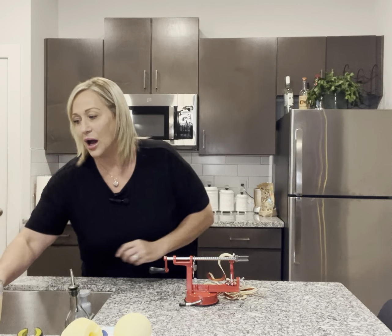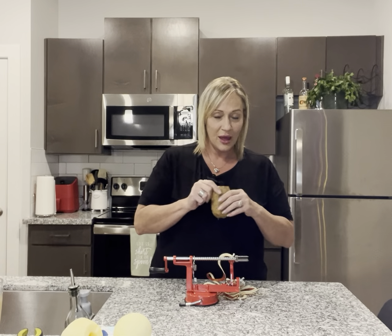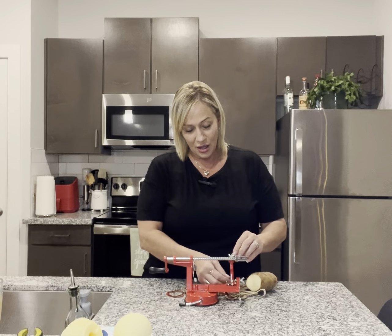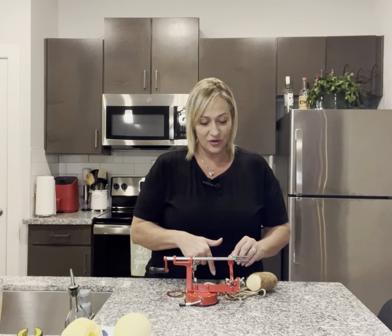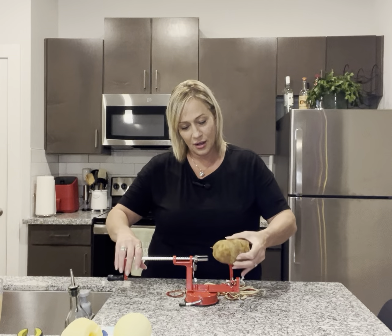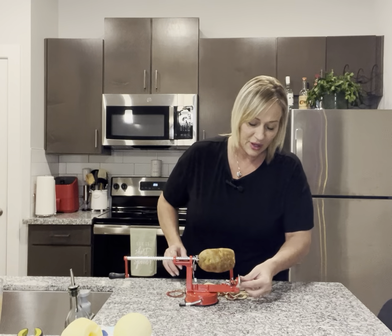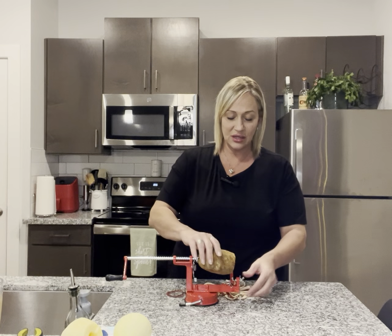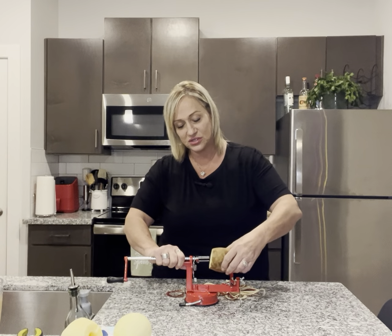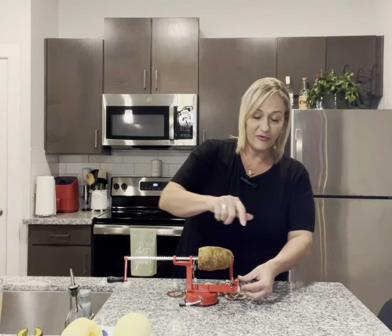So the next thing I want to show y'all is the russet potato. We're going to slice it. I'm going to move the peeler out of the way and pull my arm back. Stick the potato in — depending on your potato size, you may have to move this arm first before you put the potato in.